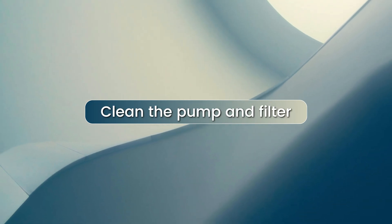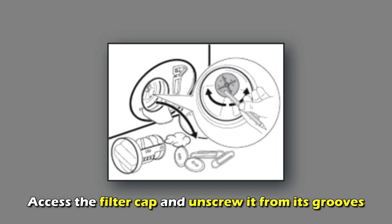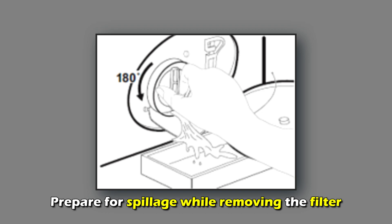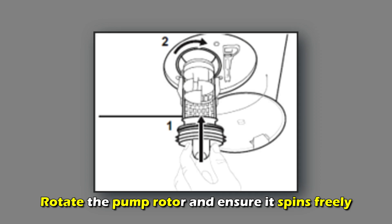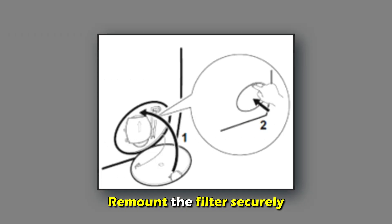Clean the pump and filter. To do this, access the filter cap and unscrew it from its grooves. Prepare for spillage while removing the filter. Clean and rinse the filter with running water. Rotate the pump rotor and ensure it spins freely. Dislodge any residue that may prevent it from spinning and remount the filter securely.